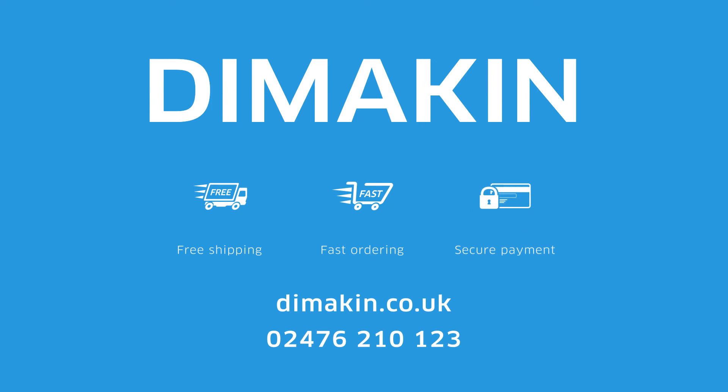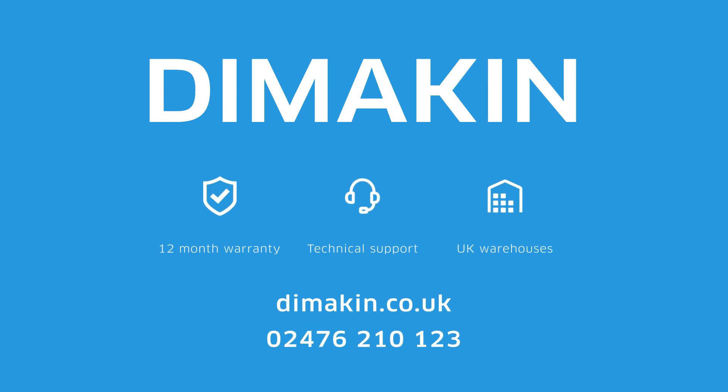For more information, call 02476 210 123 today or visit the website at dimakin.co.uk.